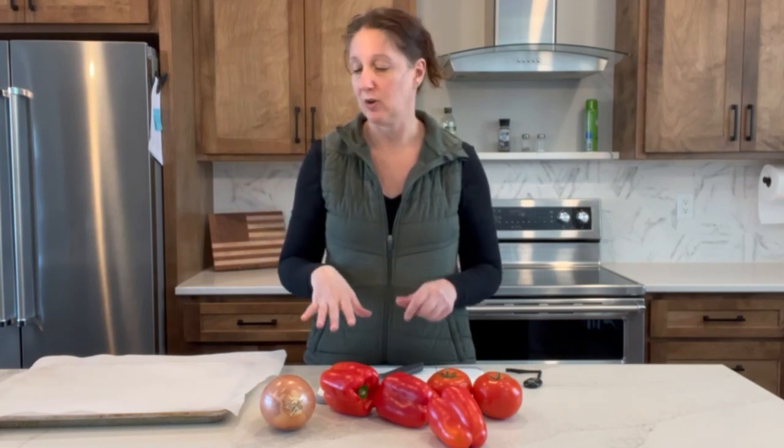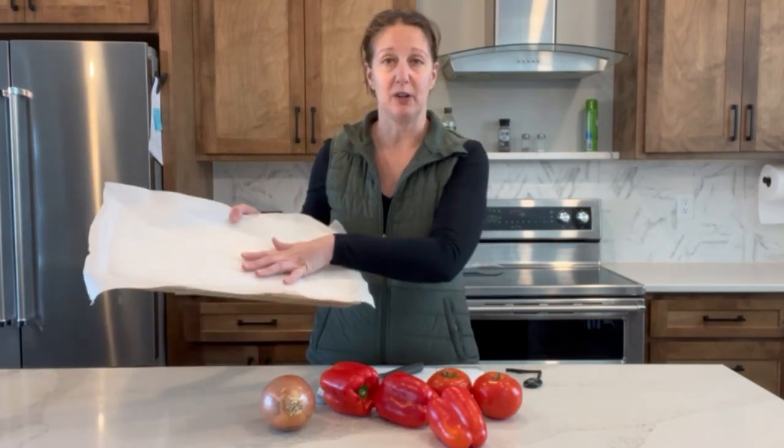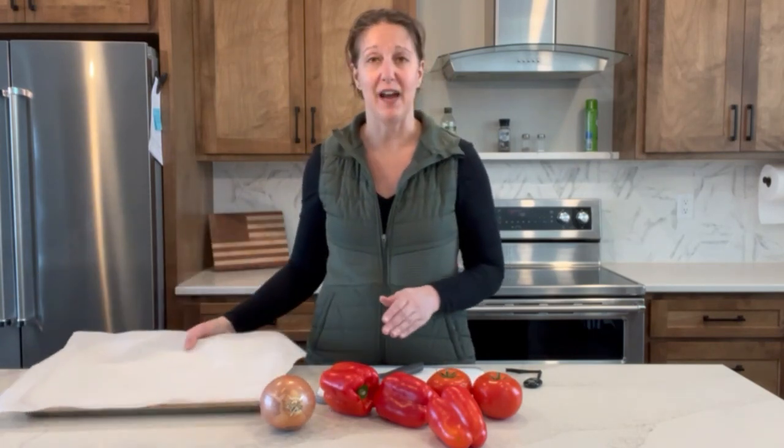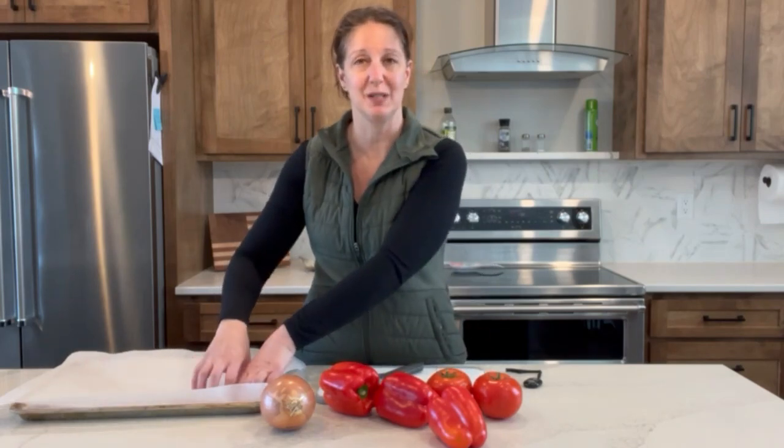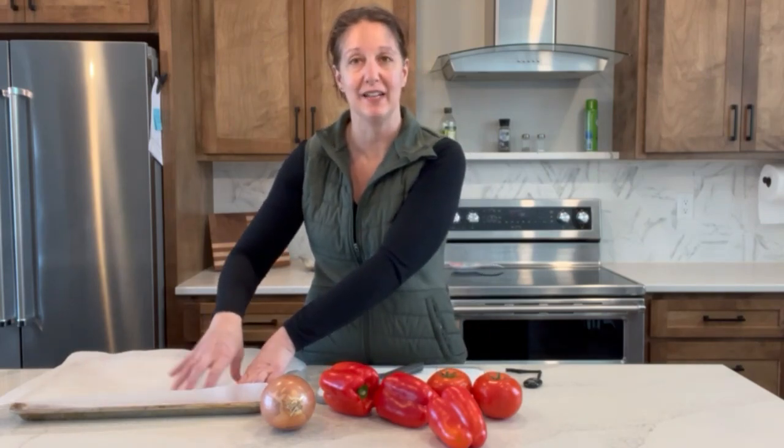Make sure you put this on parchment paper — it's going to make cleaning up after it bakes so much easier. You're not going to have all those juices blackened and stuck to your pan; they'll be on the parchment paper instead, making cleanup way easier.